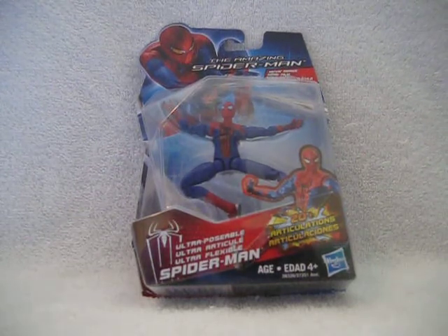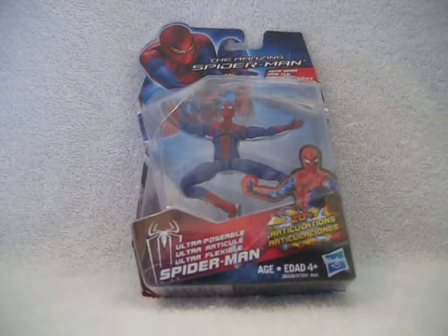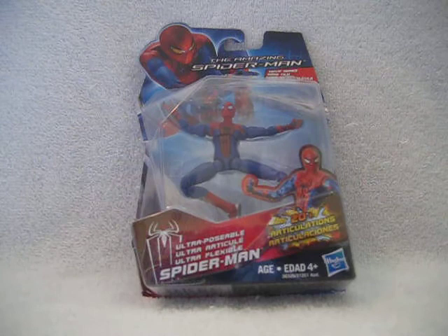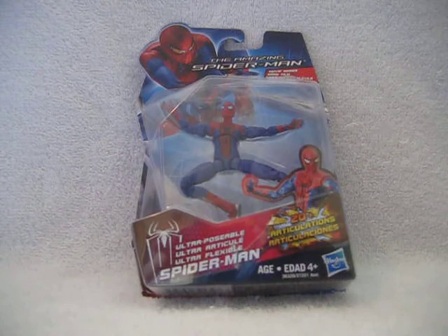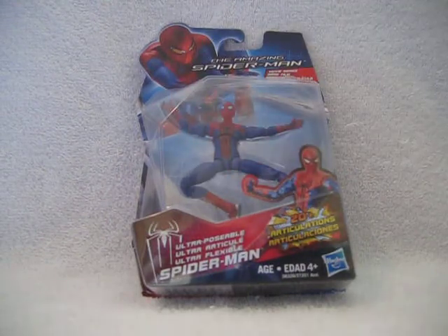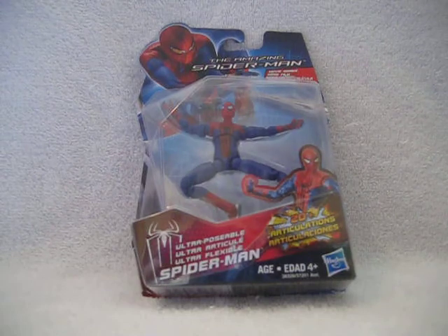I have wanted this figure for a long time, but I could never get my hands on it because my Walmart never held them in stock. They finally got them — I think they got them yesterday, because when they scan it, he's still not available in the system.